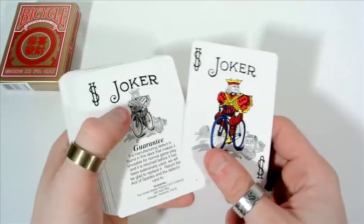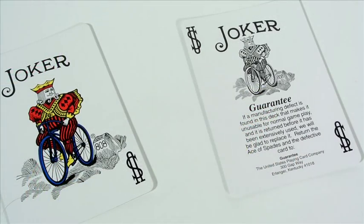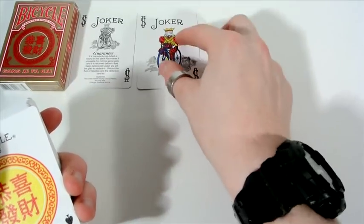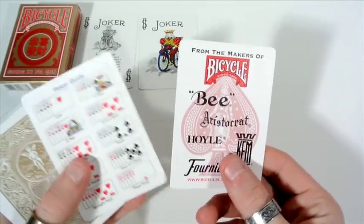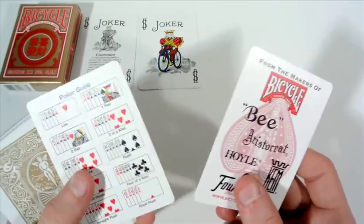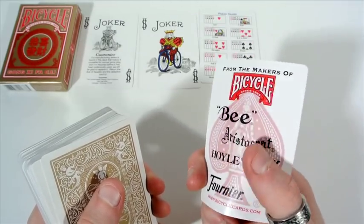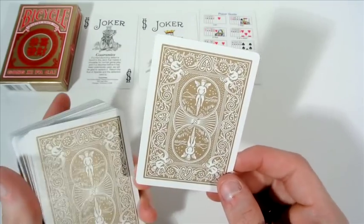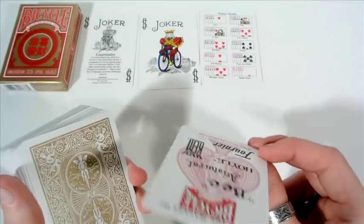First off, the cards you receive: you get two jokers — a guaranteed one and a normal red-coloured joker to suit the theme of the deck. You also receive two advertisement cards, just Bee and Aristocrat, the standard advertisement cards they always include. The back design has a standard Bicycle border but just in gold, so it's just like the Bicycle Gold deck really.